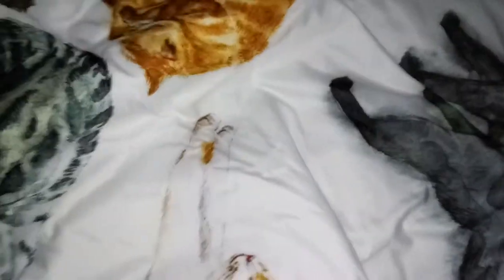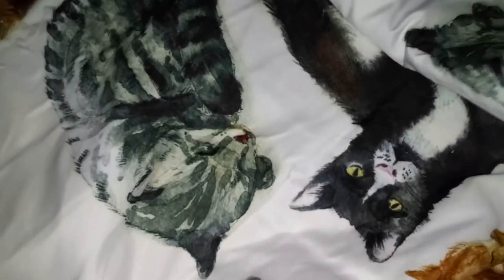This material feels so soft. I don't think I've ever had another duvet that felt this soft. I have like two others and they do not feel this soft at all. So the zipper — where's the zipper?